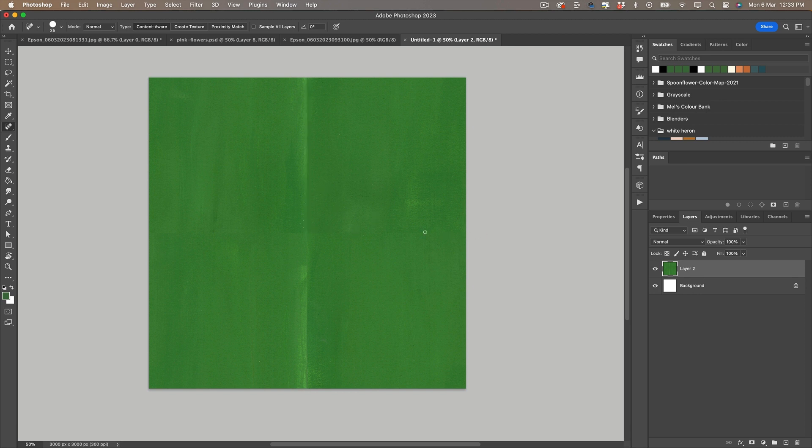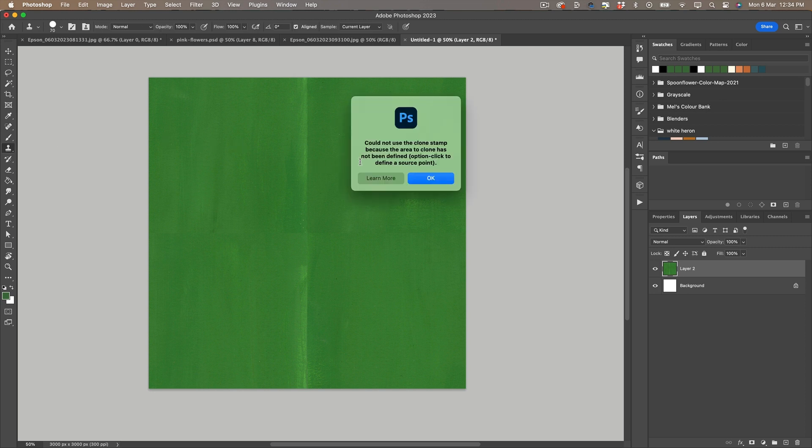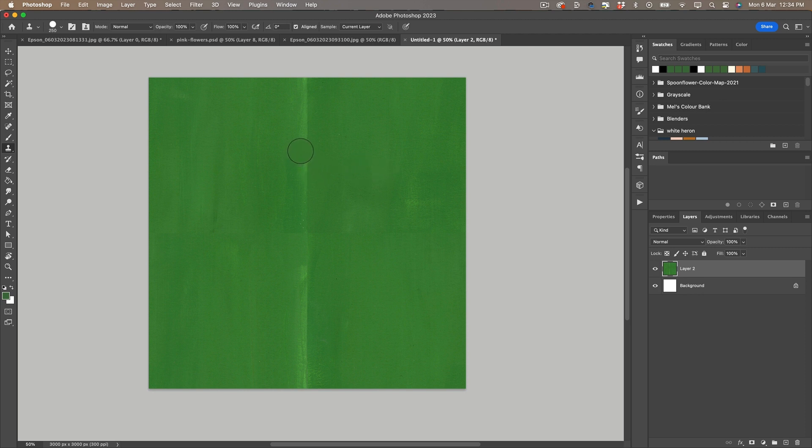I like to use the clone tool and the spot healing brush tool to merge these lines so that they aren't popping out at you. The idea here is to make it look seamless, so we just need to clean that up.